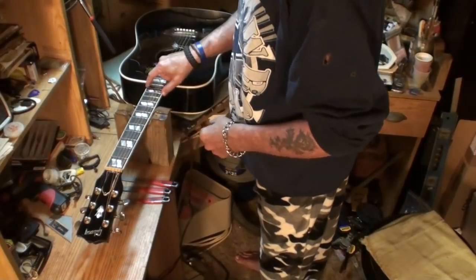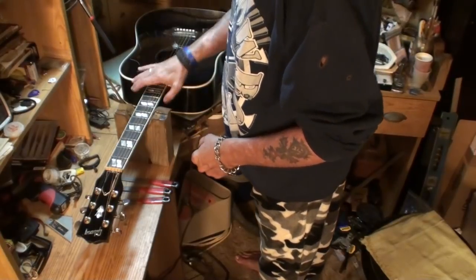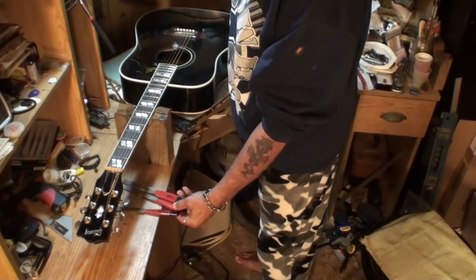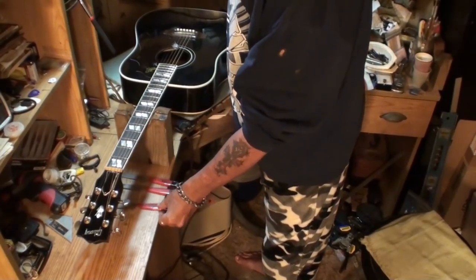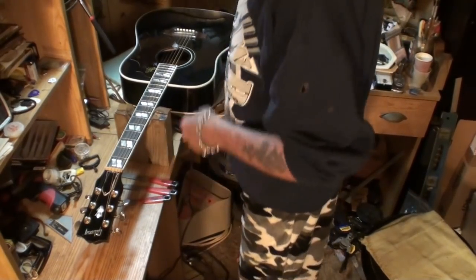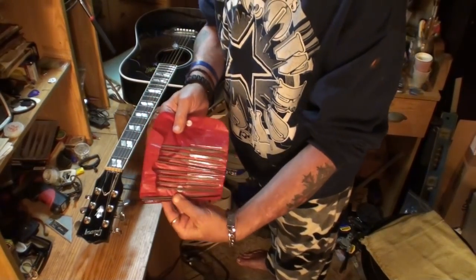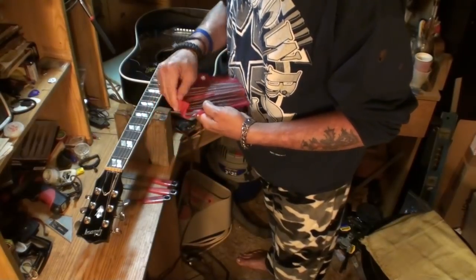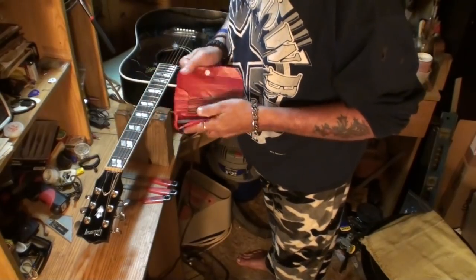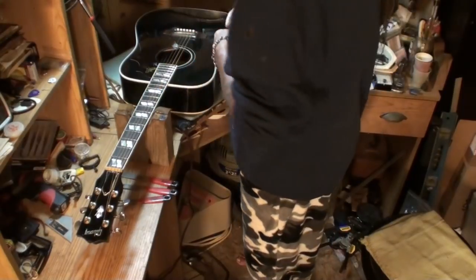I'm going to lower that down to 16 thousandths — and it won't buzz, I guarantee it. These files are very expensive. I'm not sure if Stew-Mac still sells them. But if you don't have those, you can use something like these needle files. You've just got to try to get the slots the same size as the string that's going to go through it.